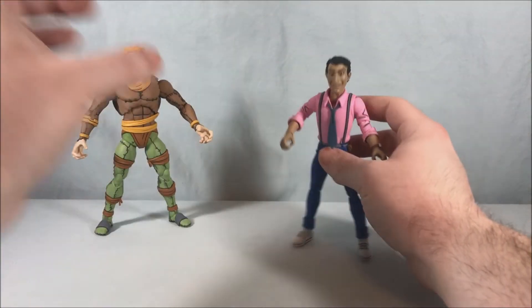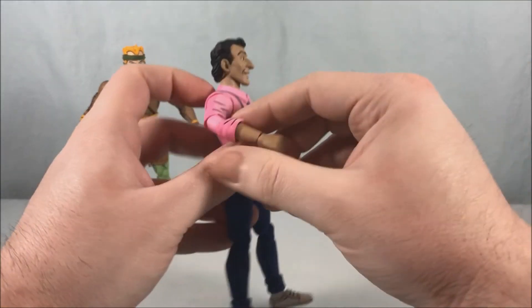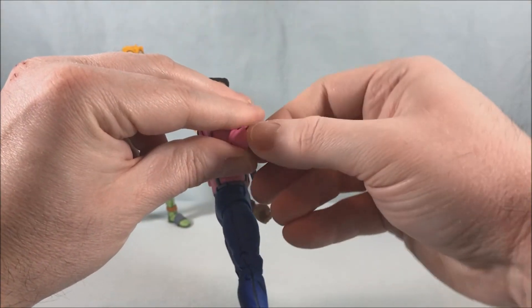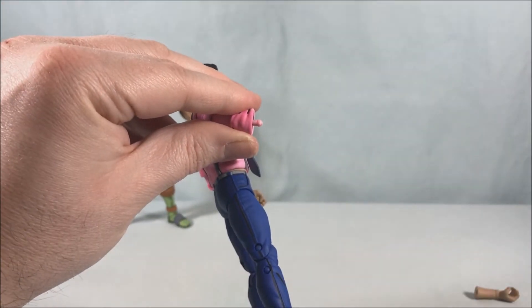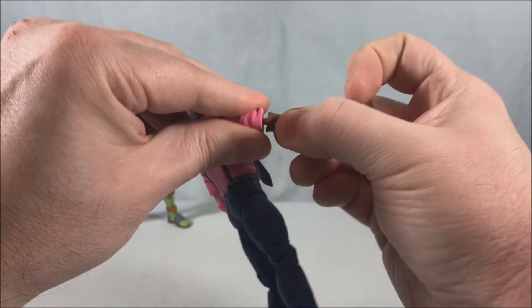Let's put Rat King off to the side so we can check out these extra Vernon features, because this is actually really cool. You go ahead and just grasp the forearm piece and pop it off — and you can see the piece underneath. Then we go ahead and attach this rat arm.